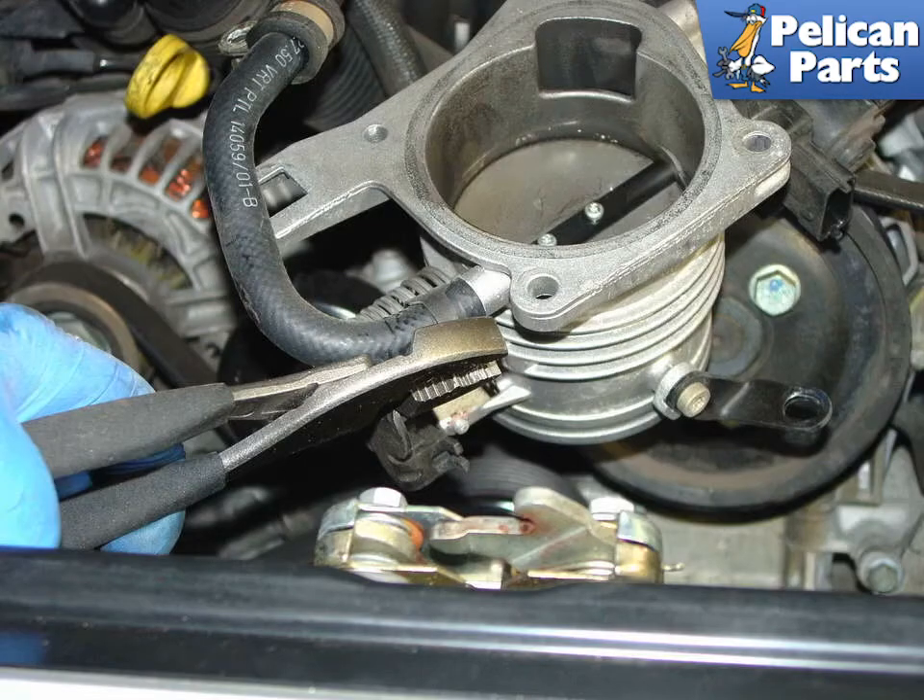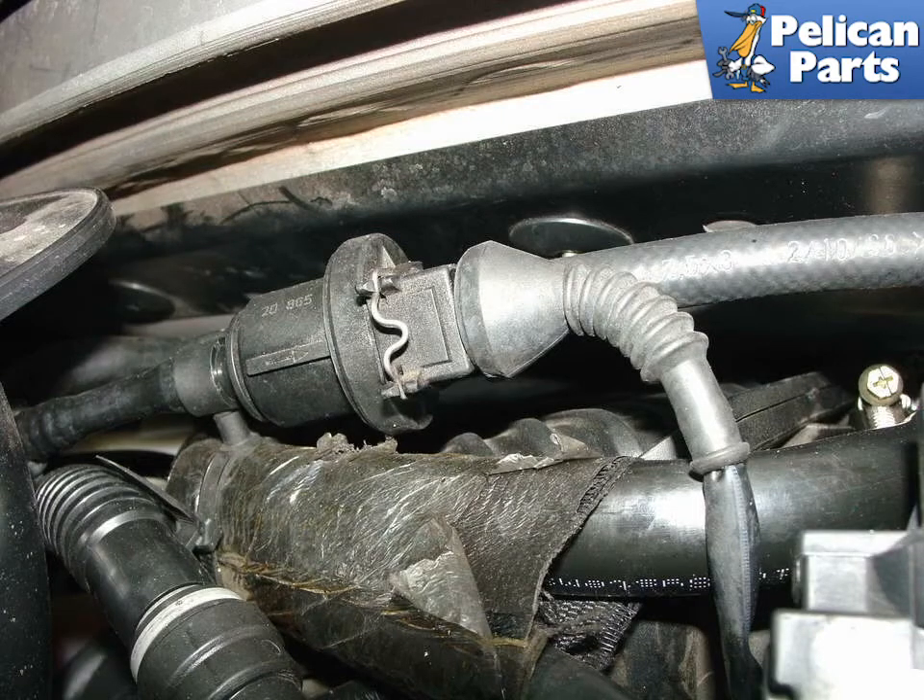On the older cars only, rotate the throttle body over to access the hose connection on the back side. Use a pair of pliers to loosen and remove the hose clamp holding the hose onto the throttle body. Don't forget to pull the O-ring out of the intake plenum that seals the throttle body to it. On the older cars only, follow the hose connection coming off the throttle back to the control solenoid and press the wire piece in to release the electrical connector. Now place the hose solenoid assembly off to the side.